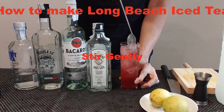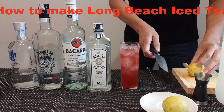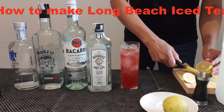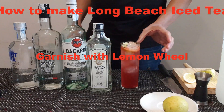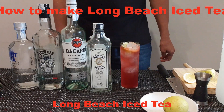Stir a bit, gently. Add a little garnish. And you have the Long Beach iced tea.